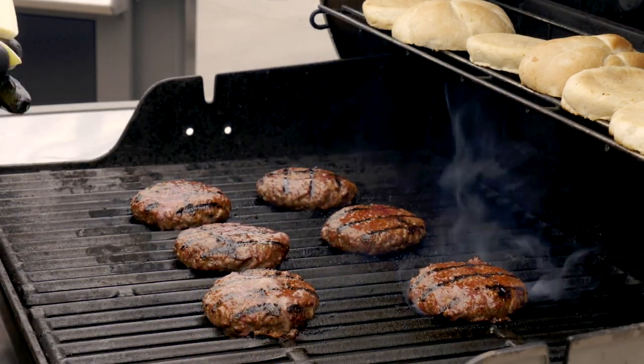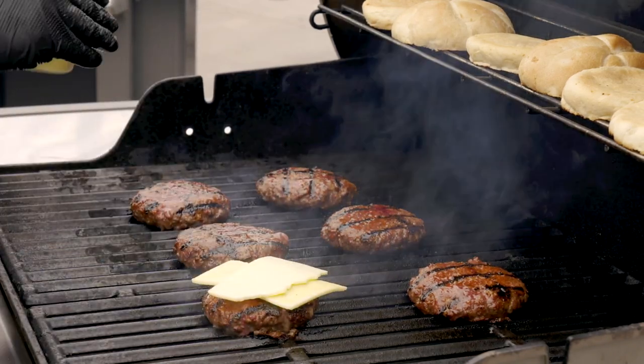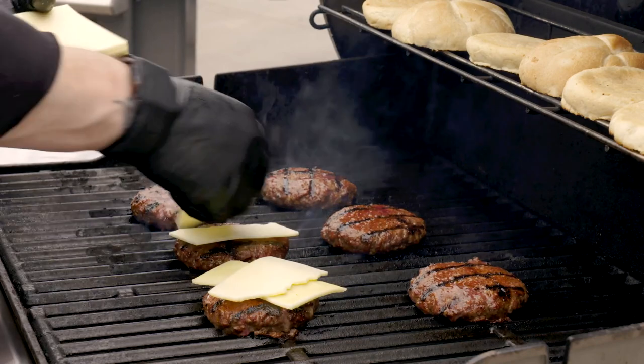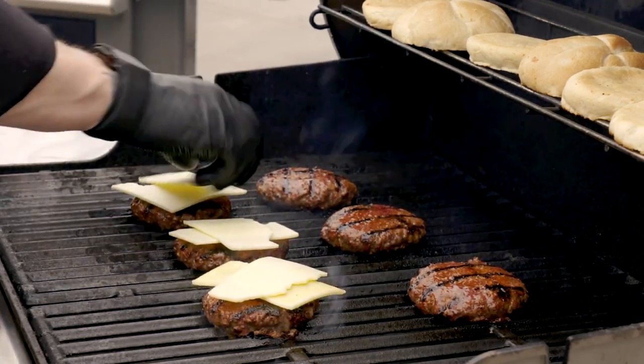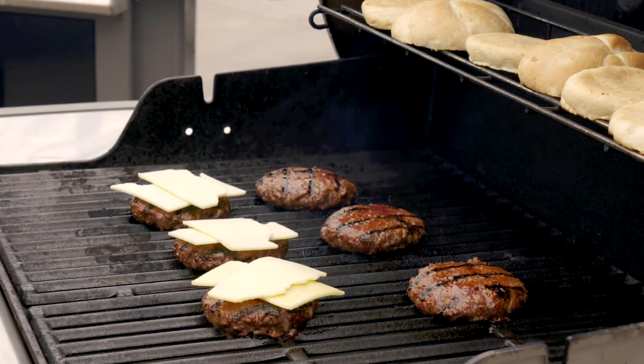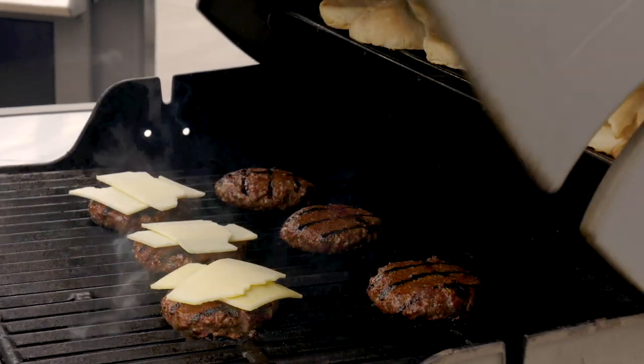It's time to do a little cheese melting. What I like to do is break my cheese in half and lay it over the top like that. I'm going to do half with cheese, half without cheese, because you never know who wants cheese or doesn't in your family. Now I'm going to shut the lid, turn the grill off, close the lid, and let that cheese melt.